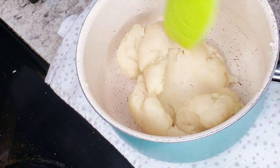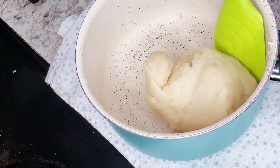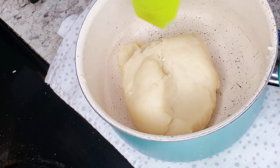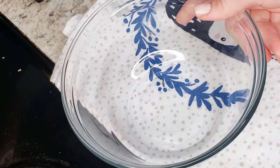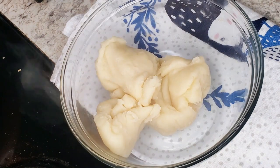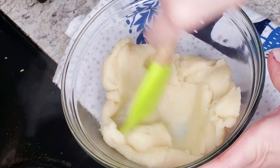We know it's ready when the mixture doesn't stick to the saucepan. We're gonna transfer the dough into a clean bowl and with a spatula we're gonna flatten it up and let it cool down for 10 minutes.